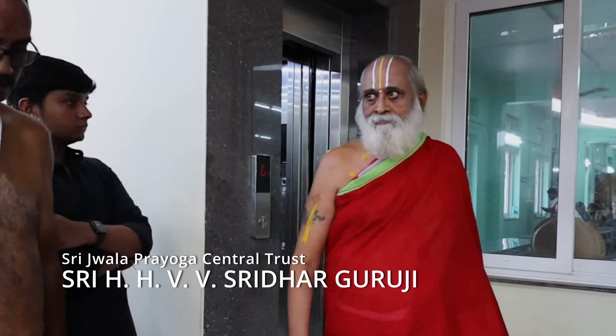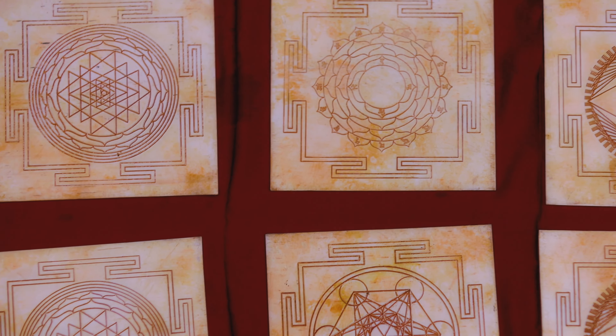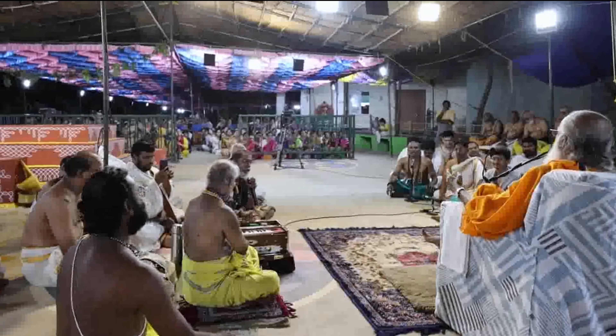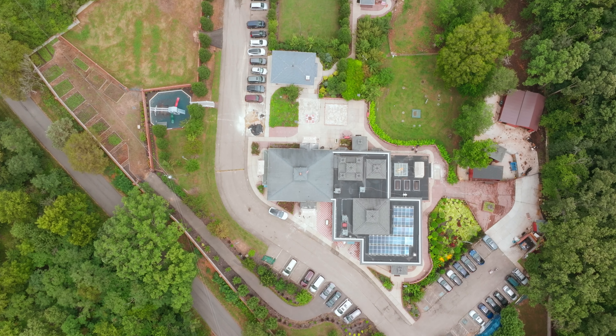A Yantra is a geometric arrangement of forms energized with powerful mantras, created towards a specific purpose. In the initial days of Yantra worship, they used to draw a Yantra on stone, on a leaf, on a palmyra leaf. As science progressed and copper, gold, and silver metals started coming, people started writing Yantras on those materials.